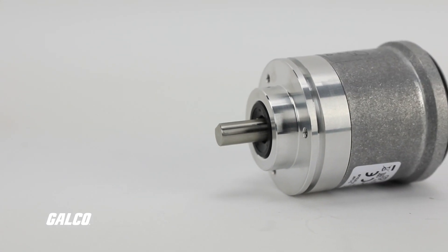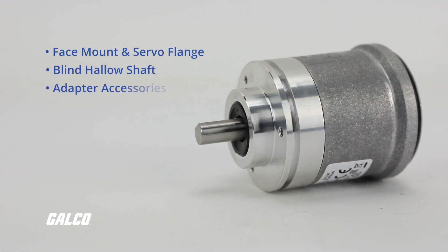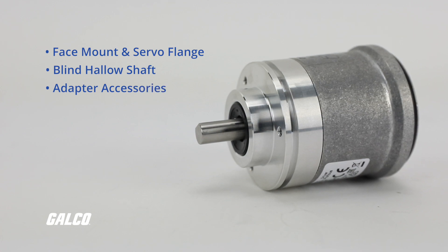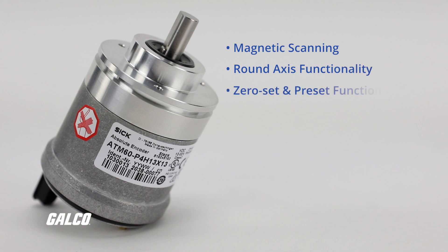Other features include face mount and servo flange, blind hollow shaft, and a multitude of adapter accessories for the mechanical interface, magnetic scanning, optional round access functionality, zero set and preset functions through hardware or software, and flexible application possibilities due to interchangeable collets for the blind hollow shaft.